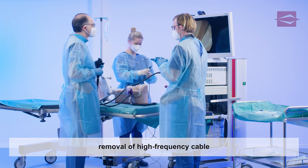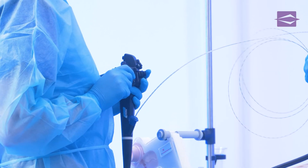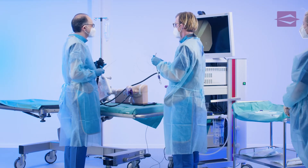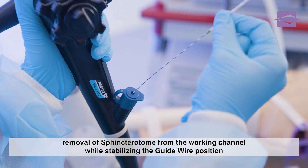the sphincterotome is disconnected from the high-frequency generator and can now be slowly guided out of the working channel of the duodenoscope in a distal direction. As the guide wire serves as a navigational aid for further instruments, the examiner stabilizes its position during the removal of the sphincterotome.